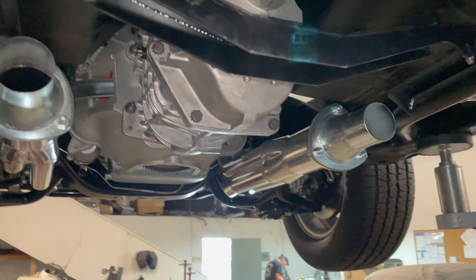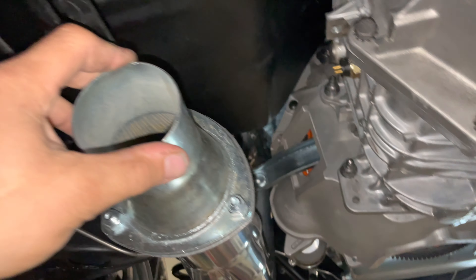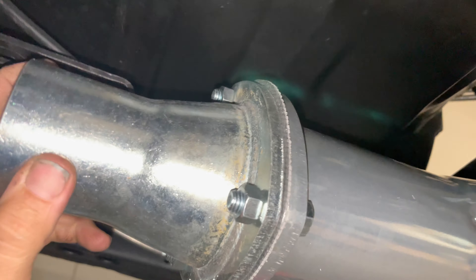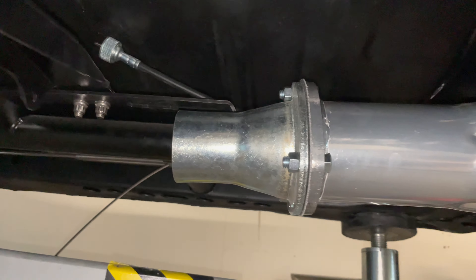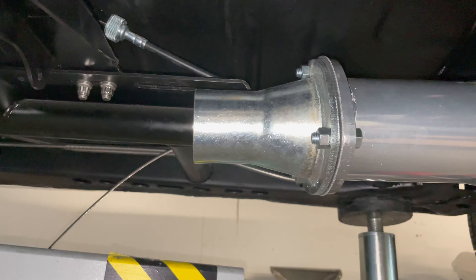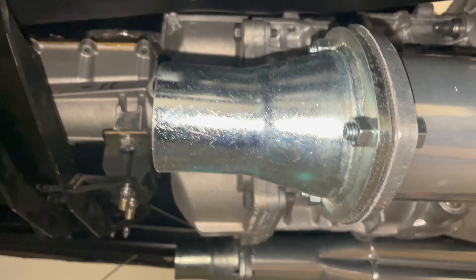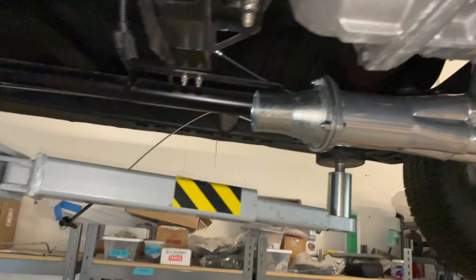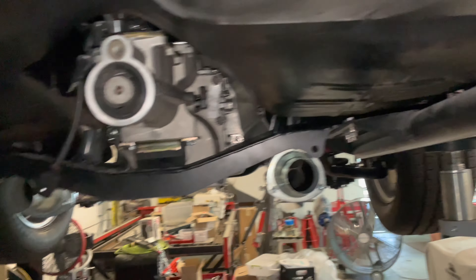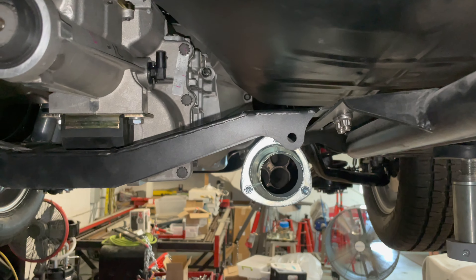Back here on the GTO. We're mocking up our exhaust system. We have our collector slash reducers on — we're going to go down to two and a half inch. Got them mocked up, just trying to see what we've got here. Looks like we should be pretty close.